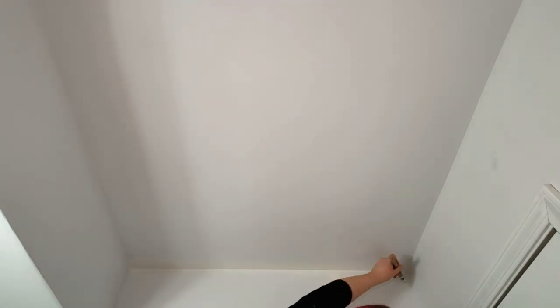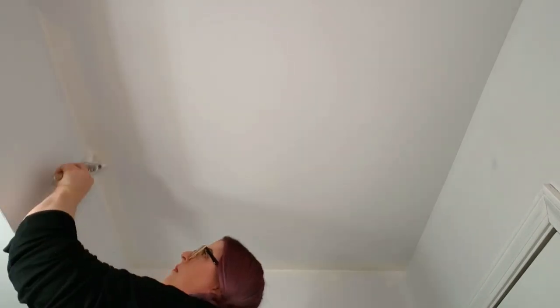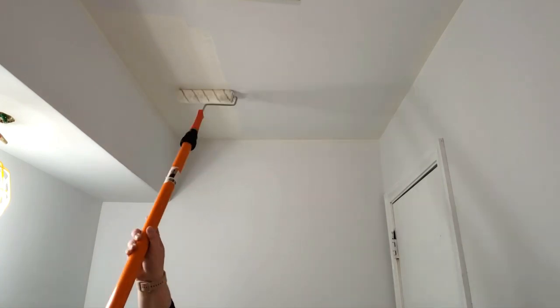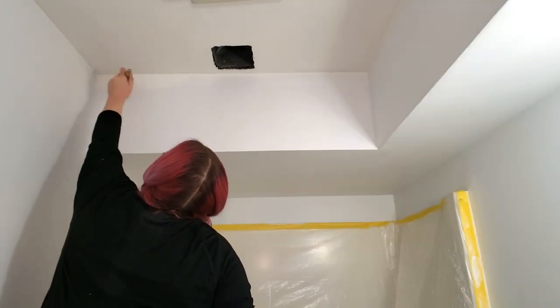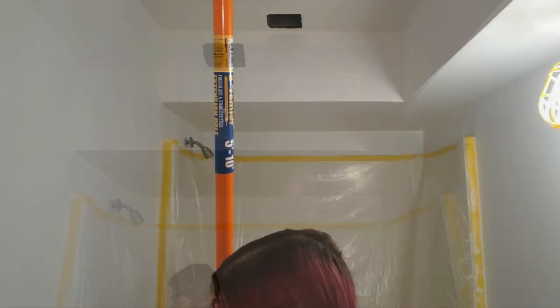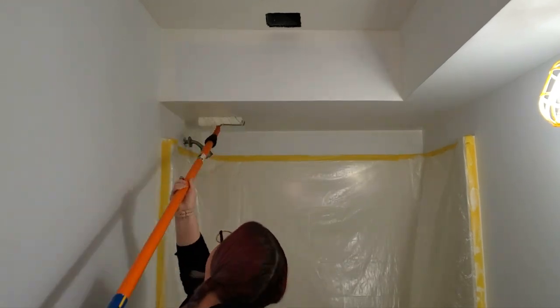Just like with the primer I'm starting with the ceiling before moving on to the walls, but instead of rolling it on first I'm going to cut in the paint first and then roll it on. You want to do one area at a time, trying to roll on the paint before your cut-in edges dry. I applied the paint to the bulkhead the same way — cutting it in first before rolling it on, using the paint left in the roller to paint the sides, then running the roller along the bottom edge to catch any drips.